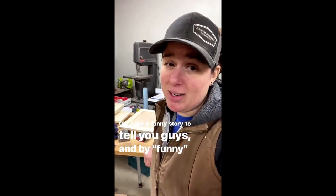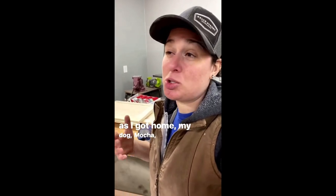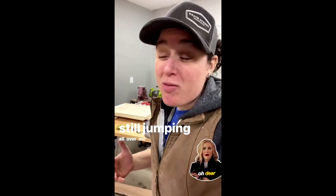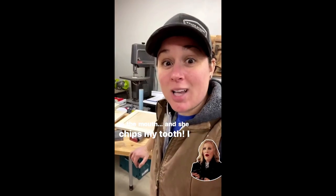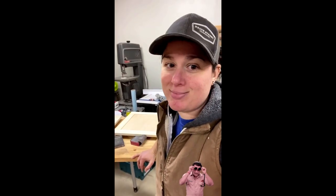I got a funny story — not funny at all, actually. I went to the dentist this morning, came home, and my dog Mocha was super excited to see me, jumping all over me. I got down on her level and she smashed into my mouth and chipped my tooth. I went to the dentist this morning and came home to a chipped tooth. The dog has impeccable timing — not in a good way. Now you're all going to notice it all the time, so you're welcome.